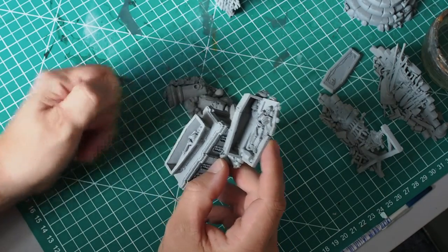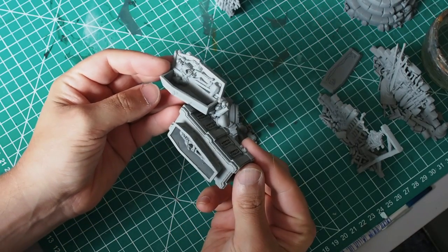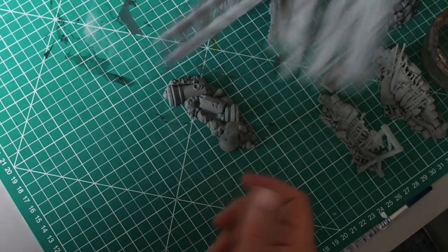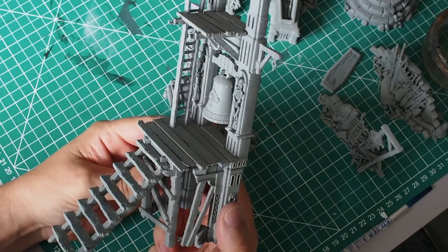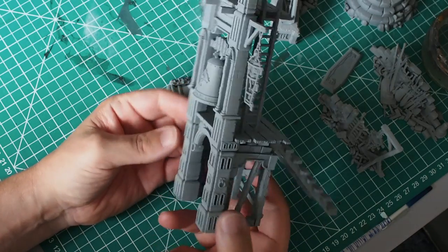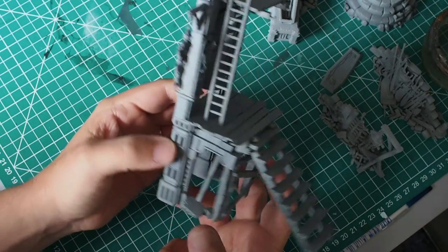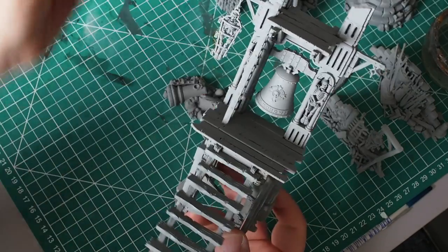I'm just showing you a few of the little parts that we've got here. I'm mostly going to be focusing on the round well-type thing in this video, just so that we can focus on a few different specific styles and techniques. We'll be focusing on things like the wood and some parts of the brass on the bell in a different video — I'll bring that out as a part two. For now we're just going to focus on the small bits of stone.